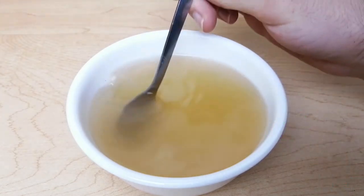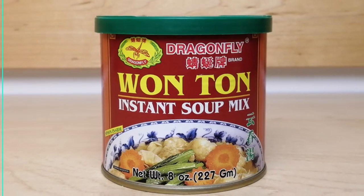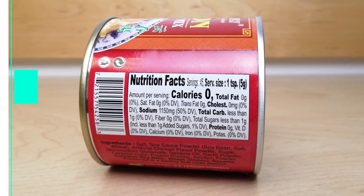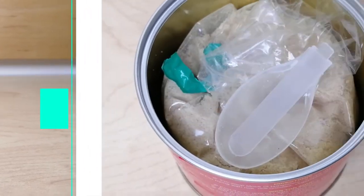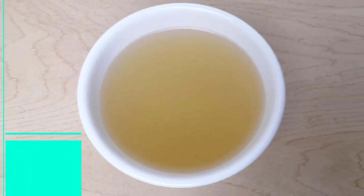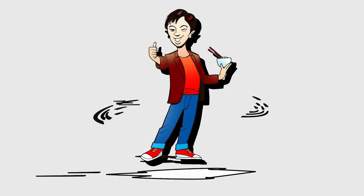You can enjoy this soup broth by itself, but it's really good if you add your own veggies and meats. I highly recommend it and I hope you'll try it out. Enjoy. Bye-bye.